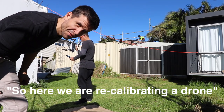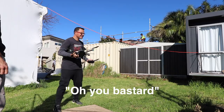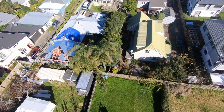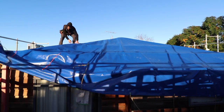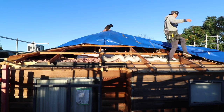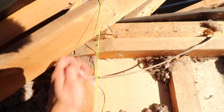So here we are recalibrating a drone. Today is the day where the rain is staying away. We just popped that nail inside there to show where we need to put our stud, so we can achieve the support we have on this side, over on that side.